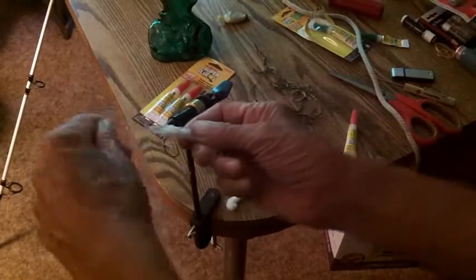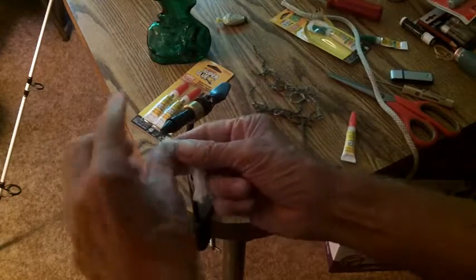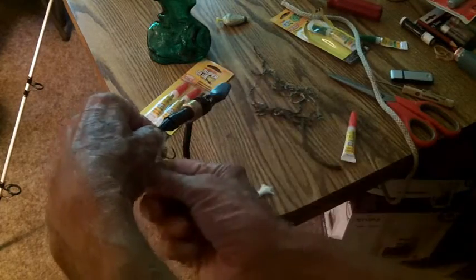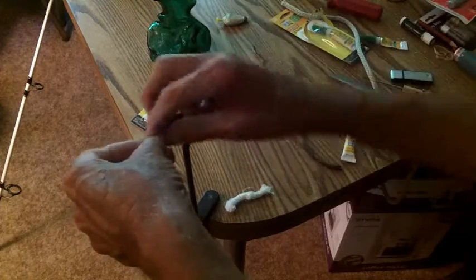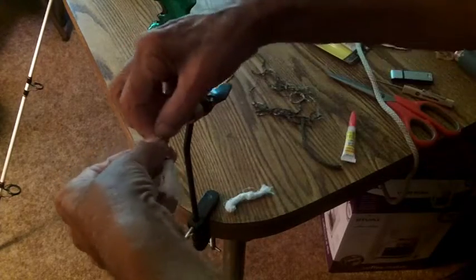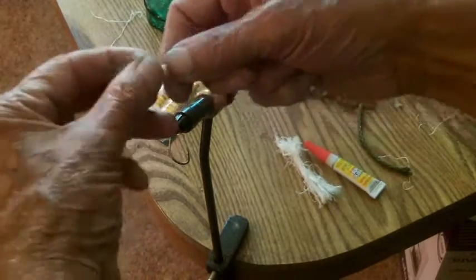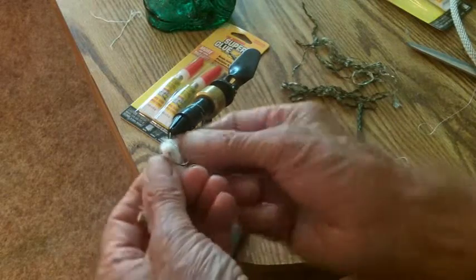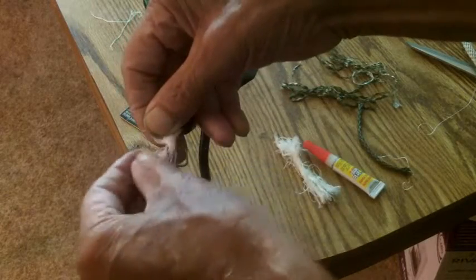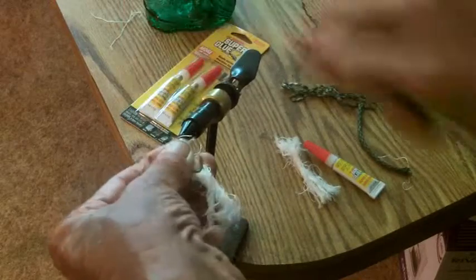I'm just taking some of this material and wrapping it around here a couple of times — wrap it on the hook. You don't want to get the glue in the eye, so just wrap it around there two or three times. This hook is about a number two Eagle Claw hook — if you buy them in the snail packs, it's like a number two. The size of the hook doesn't matter too much because the hook's not really going to catch the fish. The material's going to catch the fish. So we're just putting some on, wrapping it.